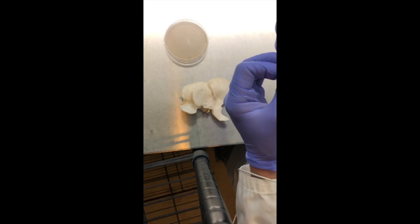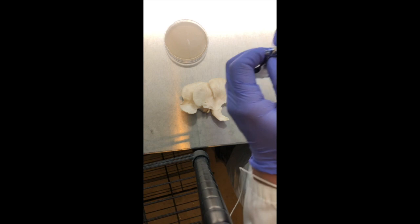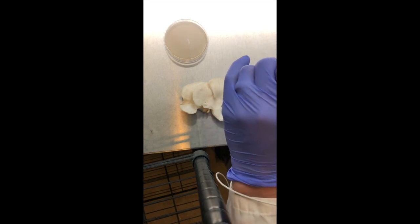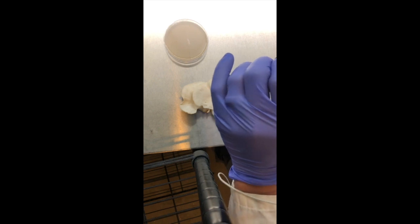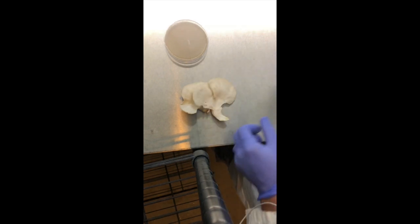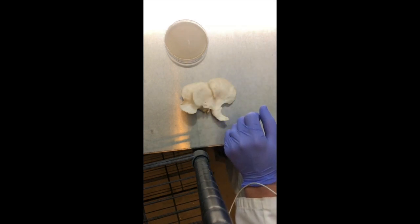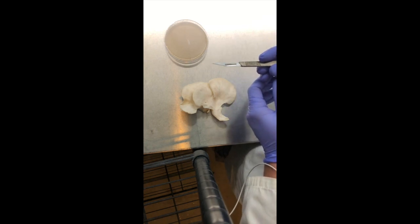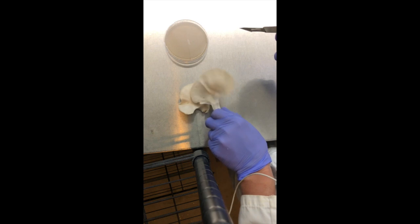Right now I'm opening up a sterile blade — a number 10 — which is my favorite because of how it's shaped. It's perfect for grabbing the tissue. See the bevel, it's nice and pointy so I can make accurate cuts.